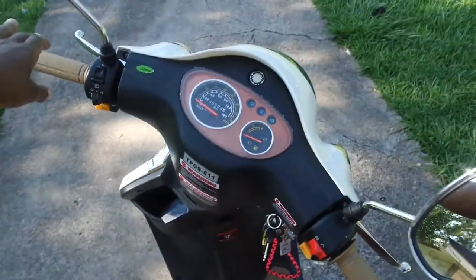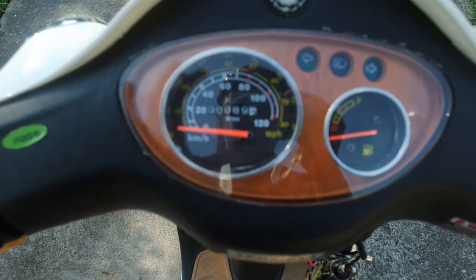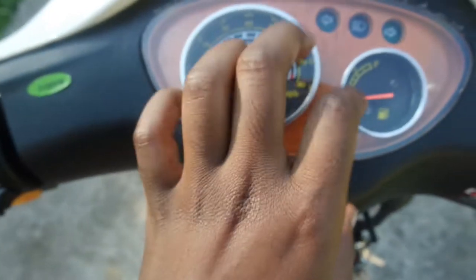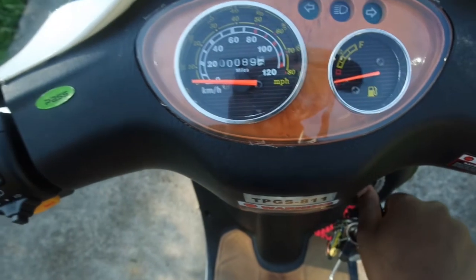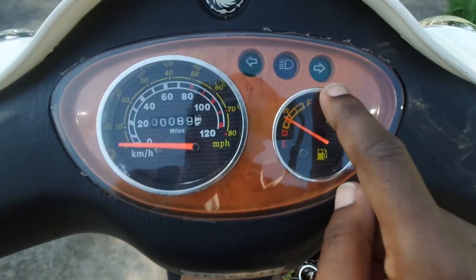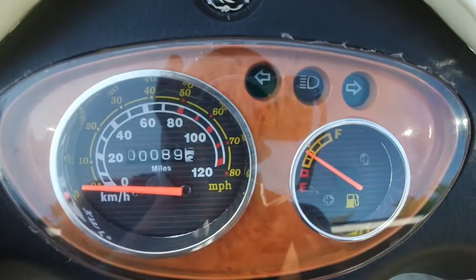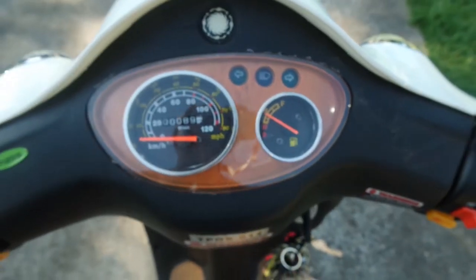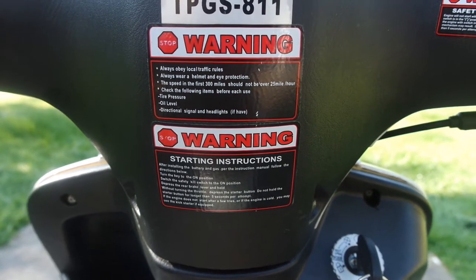I can show you guys the basic stuff — this is what the dashboard looks like. I'm actually happy with the brown in here. You have the left and right indicators, the flash, the headlight — you have to have the scooter on for it to come on. There's also a little warning sign; if you want to read that you can pause the screen.